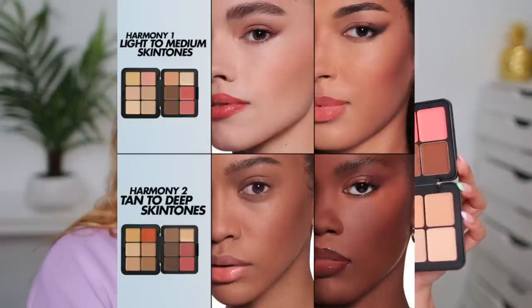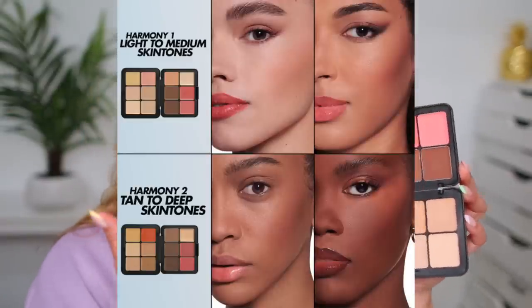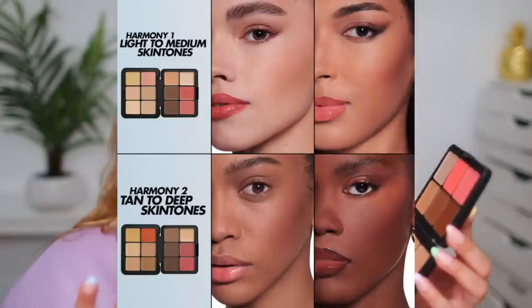They actually have two palettes — this is Harmony 1, and Harmony 2 has even deeper shades. They shade-matched me, but they also have a 2, so if you are deeper in skin tone, they got you. Now we're going to work on some of this hyperpigmentation right here and do some spot concealing. I'm going to go in with a little bit deeper of a hue. Don't forget — you can always spot conceal.